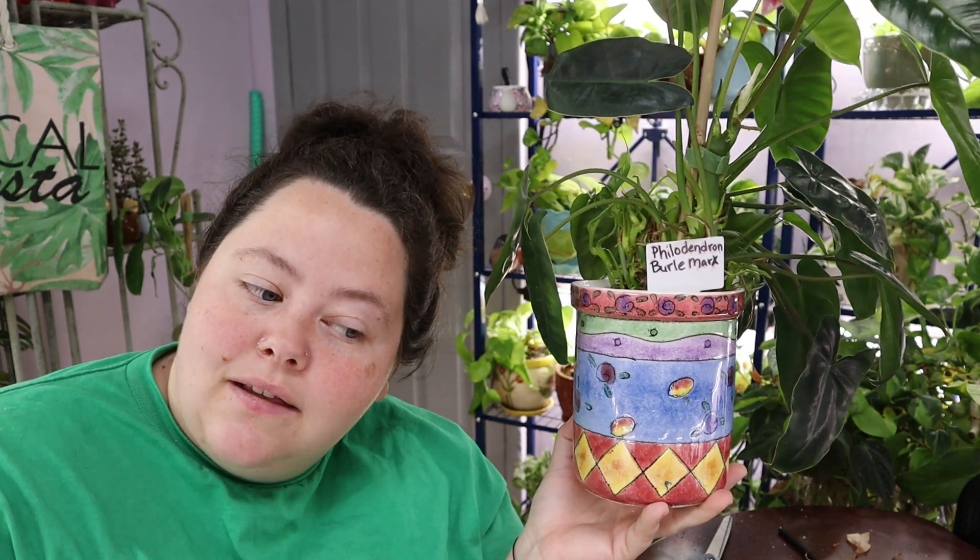Alrighty guys, so this was day 16 of Vlogmas. Until next time — relax, plants, peace out.